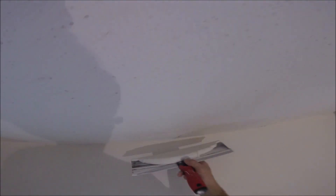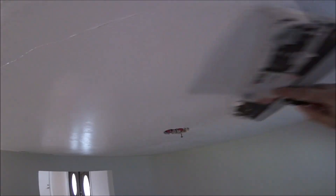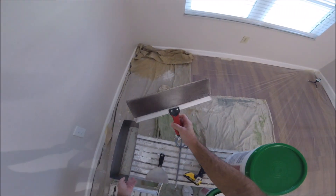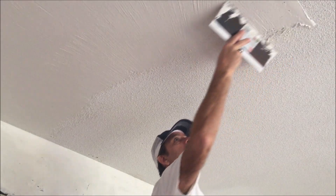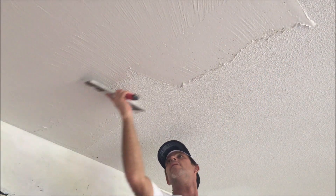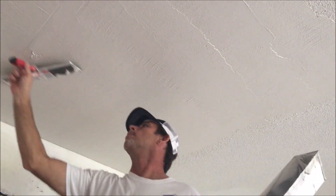Welcome back to the channel. In today's video, I'm going to be skim coating the second section of this bedroom ceiling. I've got plenty of tips and tricks and techniques that I'm going to show you coming up in this video. And if you missed the first round of skim coating where I covered up this painted popcorn ceiling, I'll leave a link down in the description below. Be sure to hit that subscribe button and also the bell notification.